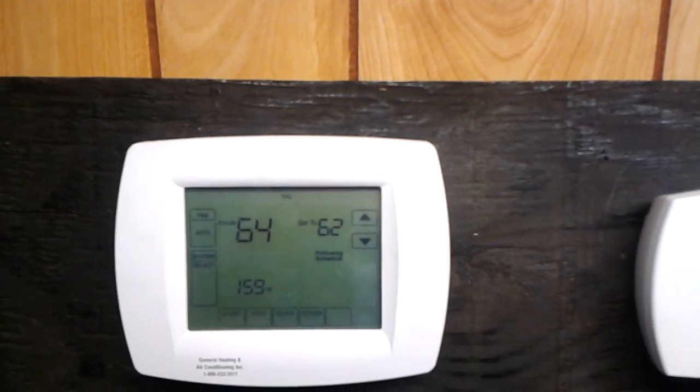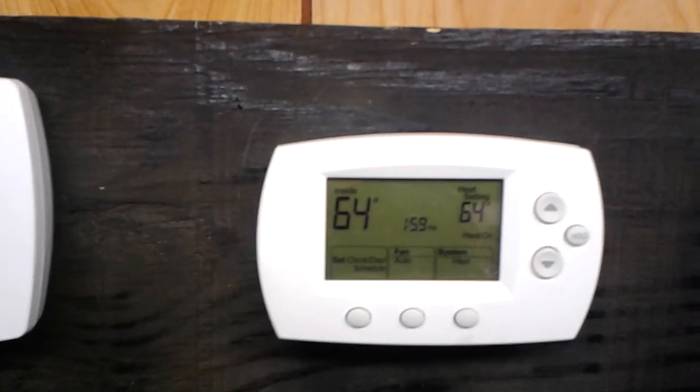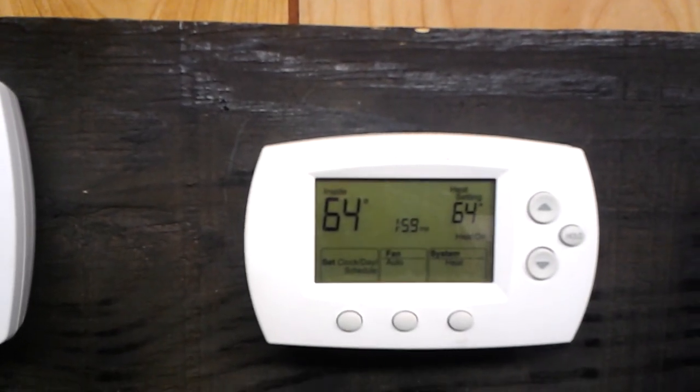You may be able to see there's a little red light in the top corner. The next thermostat is a Honeywell 6220. The 5220 is the same way — it's just non-programmable.